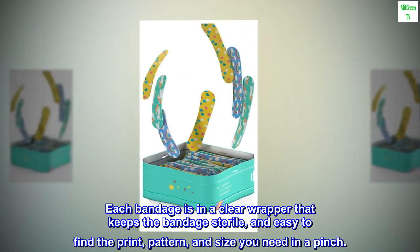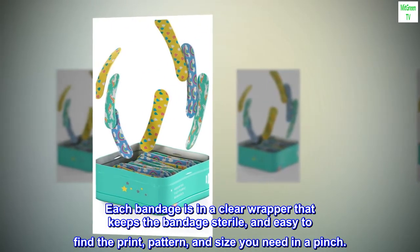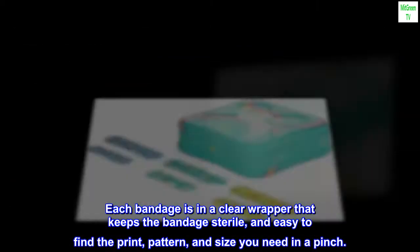Each bandage is in a clear wrapper that keeps the bandage sterile, and easy to find the print, pattern, and size you need in a pinch.